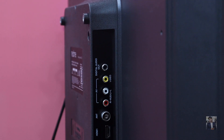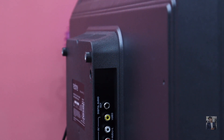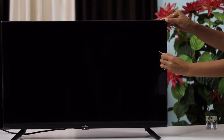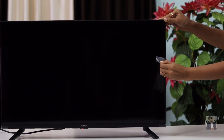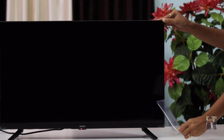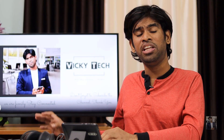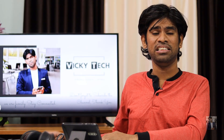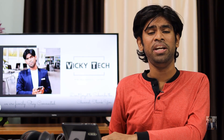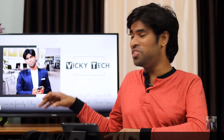It also comes with an antenna input port, AV input, and a digital audio output port. At the bottom side of the TV there are quad speakers along with tweeters arranged at the bottom of the TV panel. The weight of the TV is around 3.7 kg including the base stands, and around 3.6 kg without the base stands. That's it about the design and physical overview of the TV.